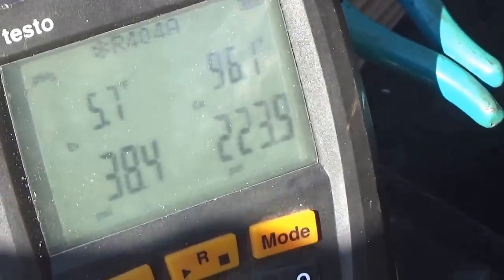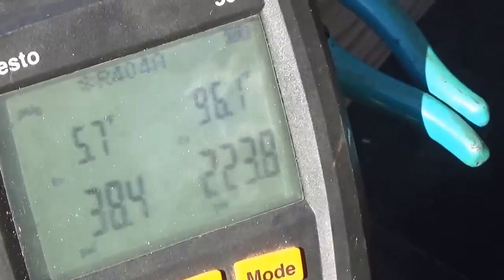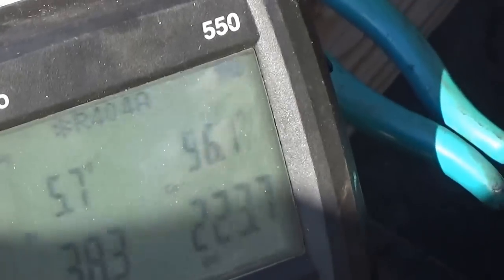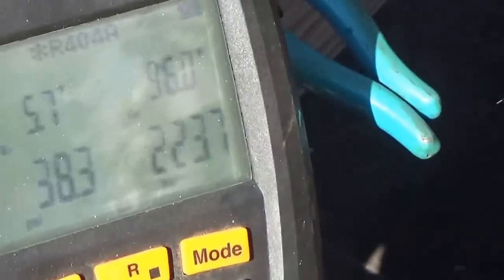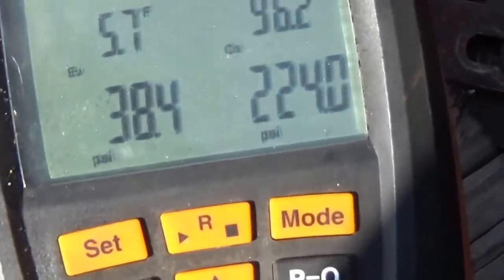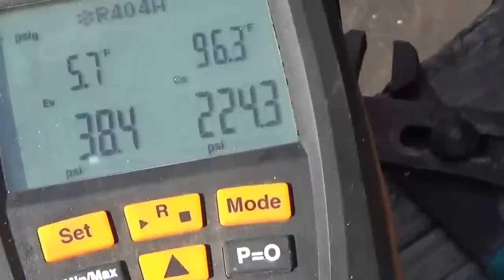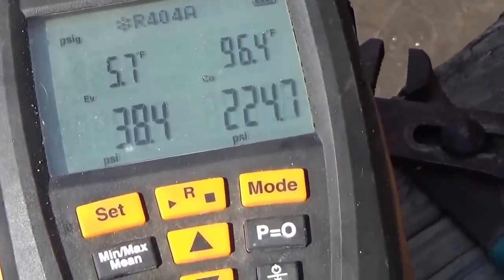This is MP39 — the head pressure should be like 140. The case is warm, it's not real cold. I'm going to let it run for a few minutes to see if the head pressure stabilizes a little better.